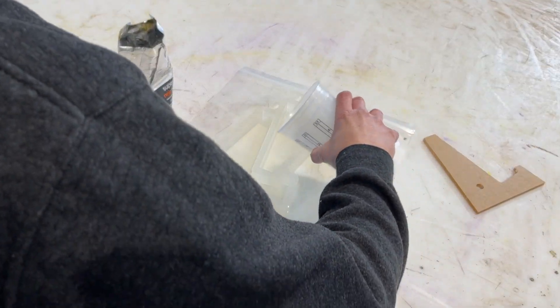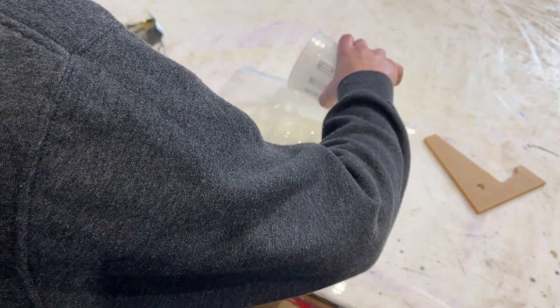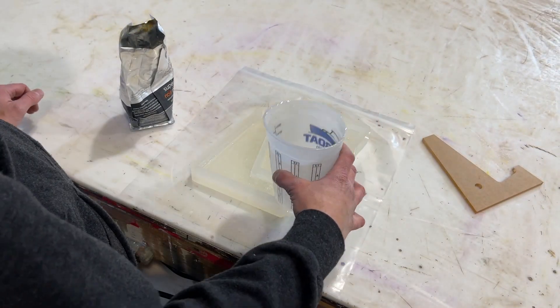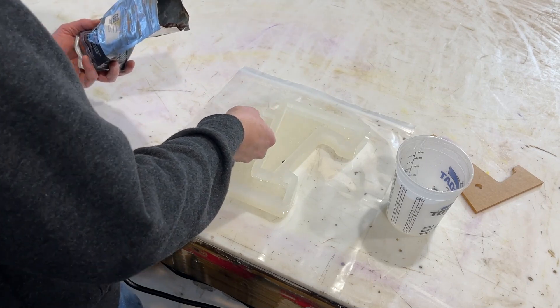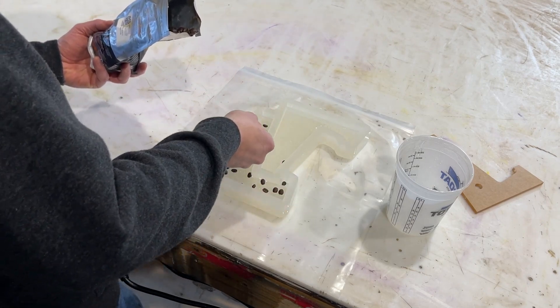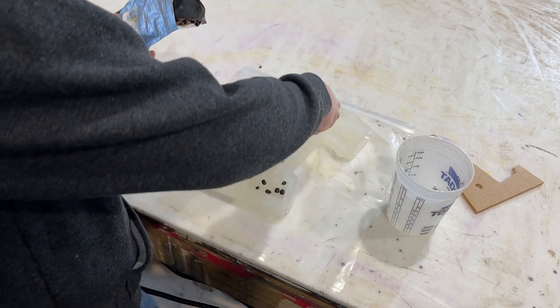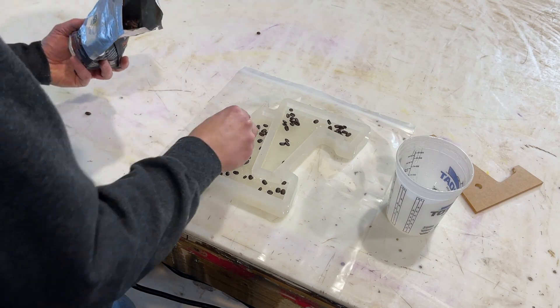I'm going to go ahead and lay down a base of resin, roughly half an inch, and then we can set our coffee beans in there. So we've got our clear base, and the reason I'm doing this in two stages is because these will float. Some will sink, some will float, but if I fill the entire thing up to the one inch level, these coffee beans are going to be at the surface and it's not going to be a smooth finish.